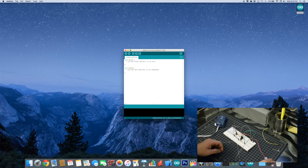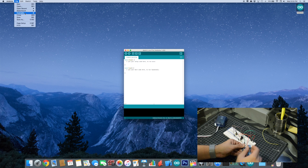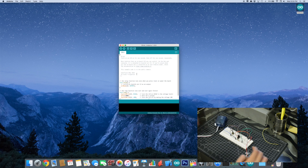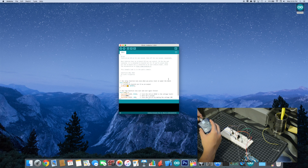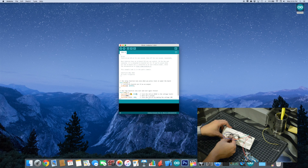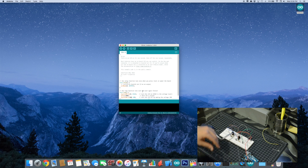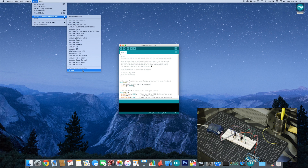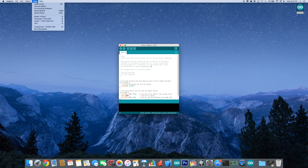Open the Blink sketch and change pin 13 to 0. Choose ATtiny as your board. Choose your programmer — if you are using your Arduino, choose Arduino ISP.